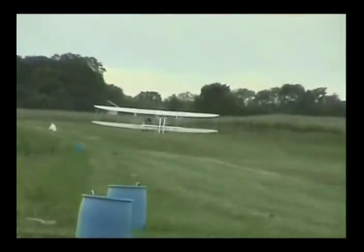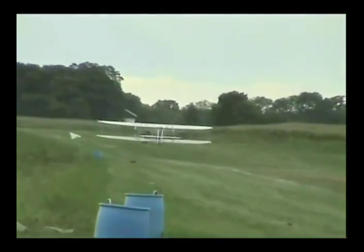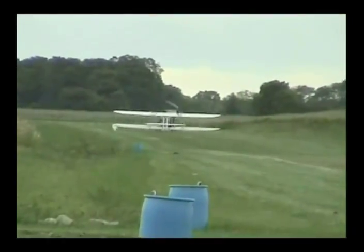Especially during this last flight, we got a good taste of how our early aviators took to the air. I feel so honored to be able to take a step back in time to experience what they went through to learn how to fly.